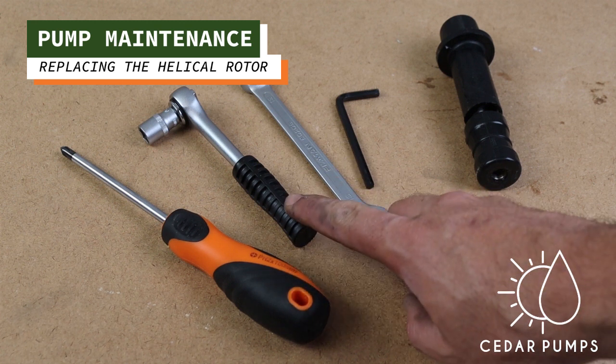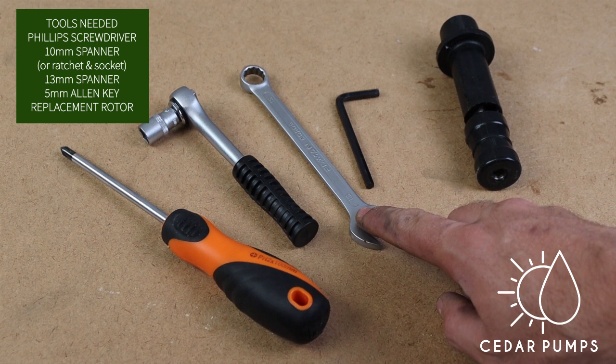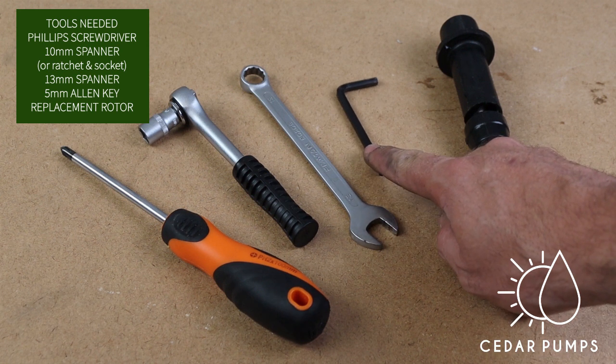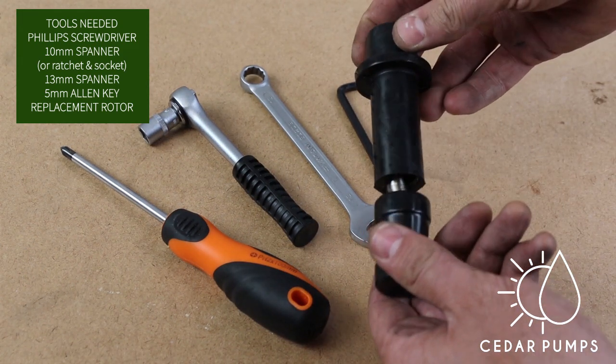This video will show you how to replace the helical rotor. You will need a Phillips screwdriver, a 10 millimeter spanner, a 13 millimeter spanner, a 5 millimeter Allen key, and a replacement rotor. You will see that the replacement rotor is made out of two parts.